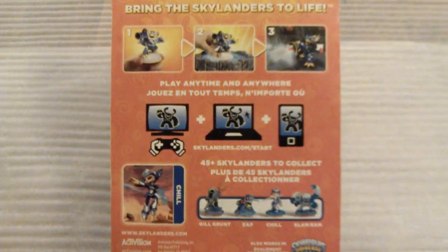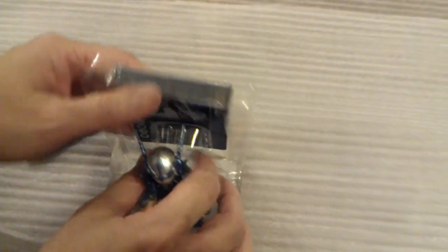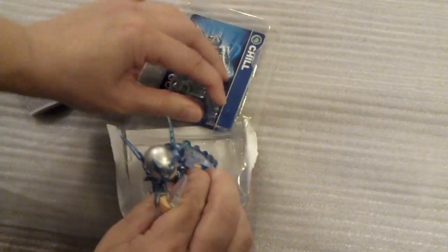Let's pop her open and take a look at Chill in person. Here comes the blister pack — it's a shame it destroys that beautiful character art. Opening it up, there's the card and sticker pack, and inside that, Chill herself. Getting her out of the blister pack.